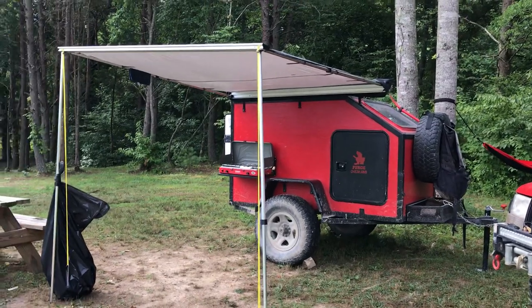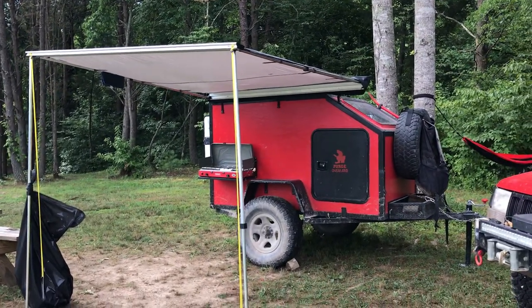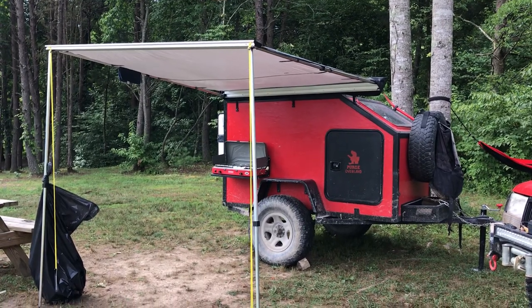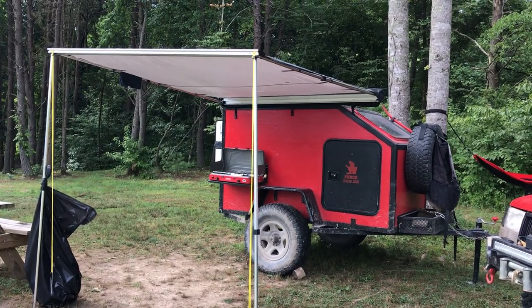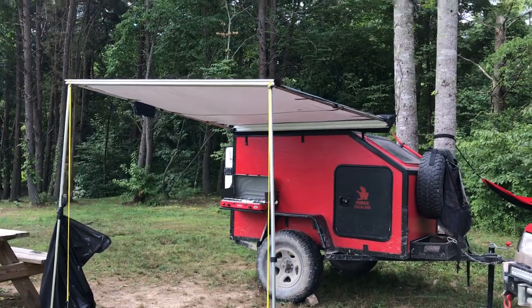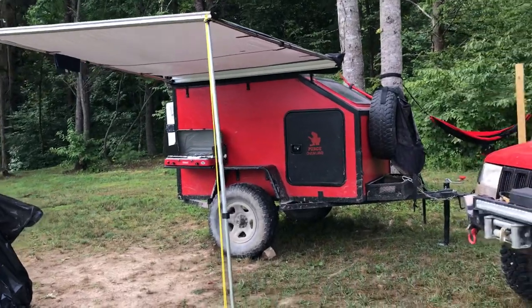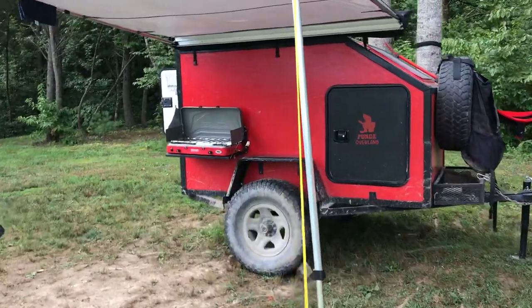First thing you can see here is the awning — that's just a Chinese brand, I don't even know the name. I got it off eBay. It seems to be working pretty good; I sat under it this morning while it rained and stayed pretty dry.